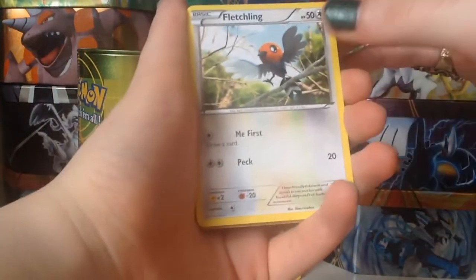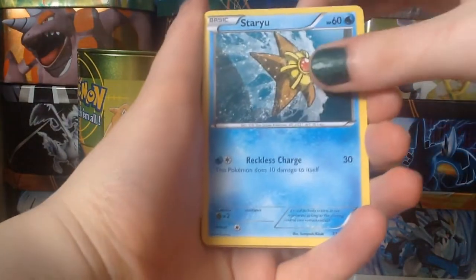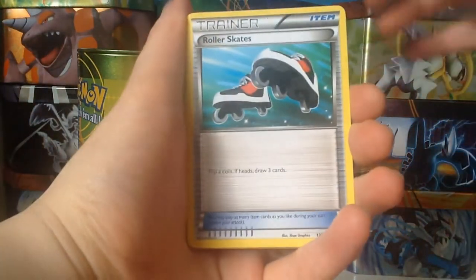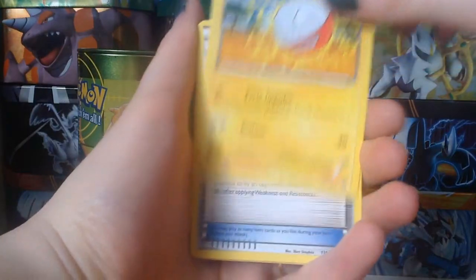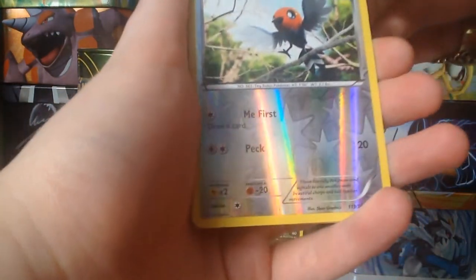So we have: a Shellder, Fletchling, Swirlix, Staryu, Pansear, Rollerskates, Electrode, and Hardcharm.